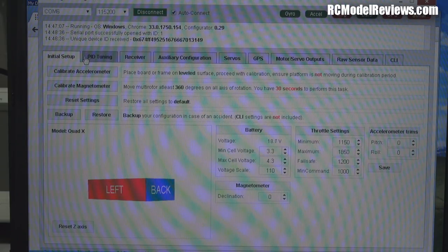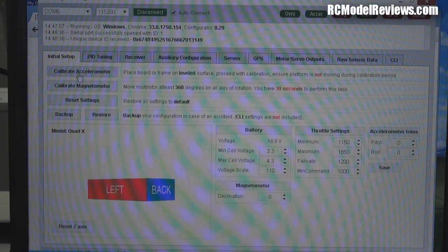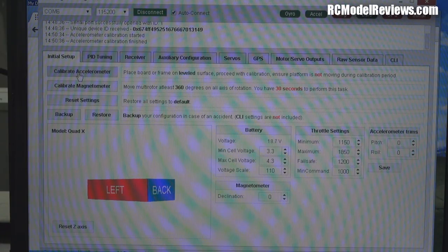Now go to the Initial Setup tab and down to Calibrate Accelerometer. Make sure your mini quad is sitting flat and level — this is where the accelerometers get their reference point from. Set it flat on a smooth surface, then click Calibrate Accelerometer. It takes a couple of seconds, and then it's calibrated. That's all you need to do for that.